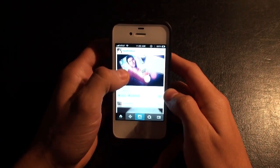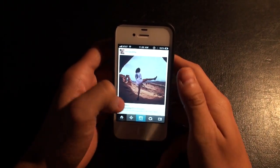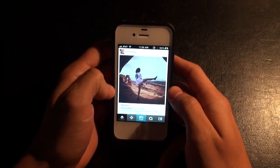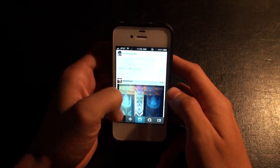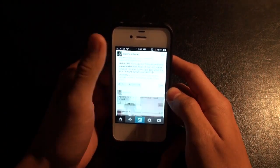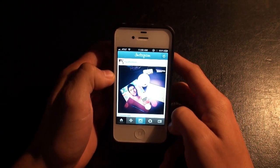They redesigned the profile screen. They redesigned the upload screen. They improved different areas throughout the app. There's infinite scrolling on the photos screen on the feed, so you can instantly just flick down and it'll start loading more pictures. You can fly through and look at all the pictures you want and then tap the top to go back.